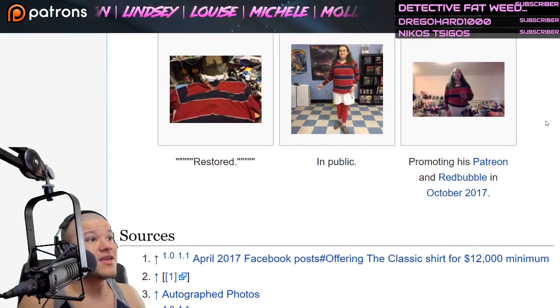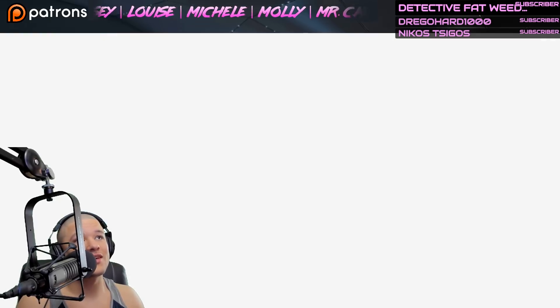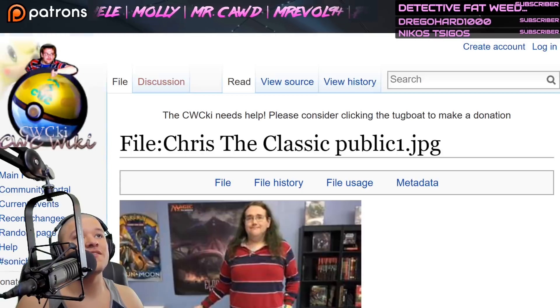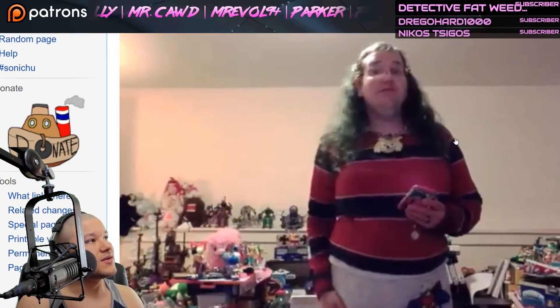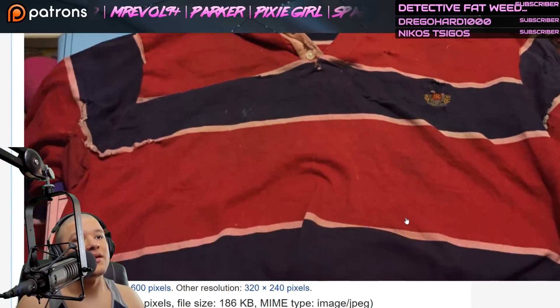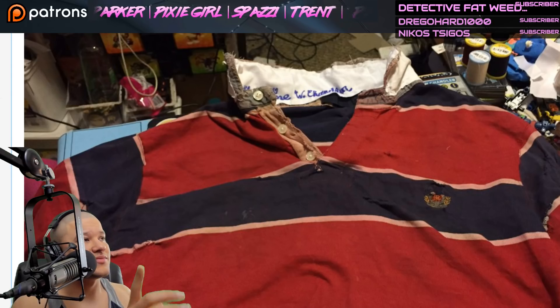We've come to the end. I would love for these pictures to load so we can look at them — oh, they're finally loading. Okay, there we go. We already saw that one — and there's the Classic, okay, all right. And then this one — that's the complete picture there. Not bad, huh? Alright you guys, I'm out — thumbs up before you leave, thank you.